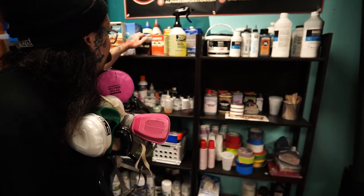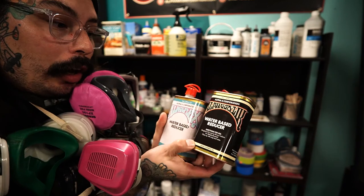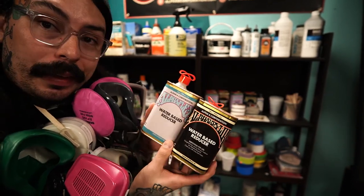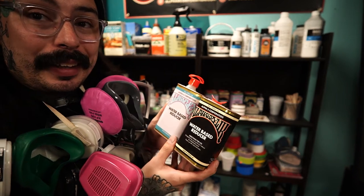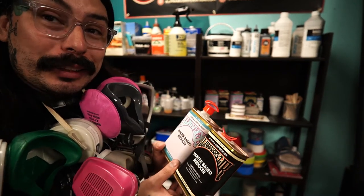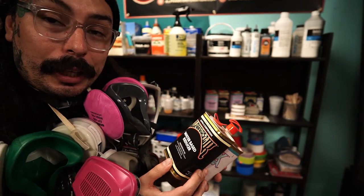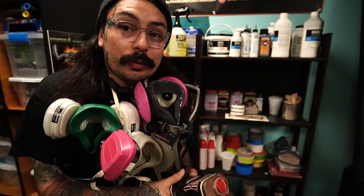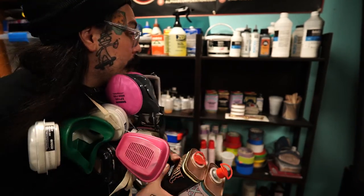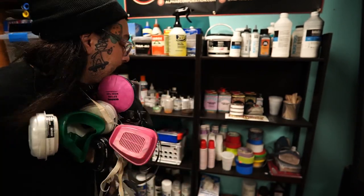We got some solvents and whatnot. Probably my most used thing is the Alpha 6 Corporation water-based reducer. This has multiple uses — most of the time I thin it to paint with, because this stuff is designed to be used as a thinner reducer for Alpha Acrylic paints. Sometimes the paint's really thick — if I want it to be thick, it's perfect; if I want it to be thin, I just use this. I go through it like crazy.